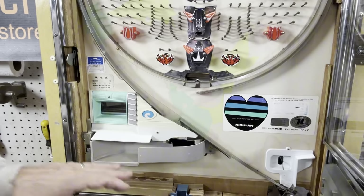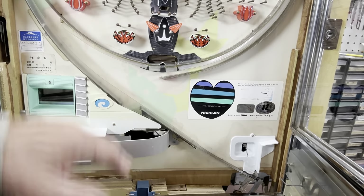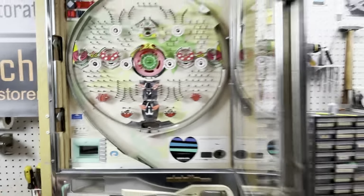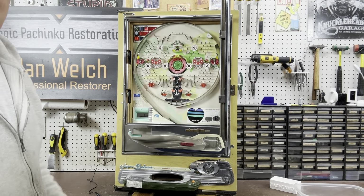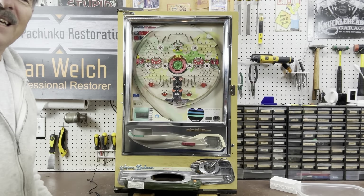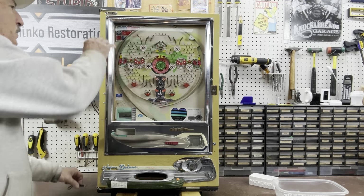Down in here this was quite filthy — you need to make sure that the ball handling mechanism is clean and functional. I tried to clean the play field up as best I could. I just can't stand a dirty pachinko machine, so whether or not I'm supposed to clean it based on what the customer's paying for, I usually clean them more than I need to — but that's just me. Let me get this plugged in.